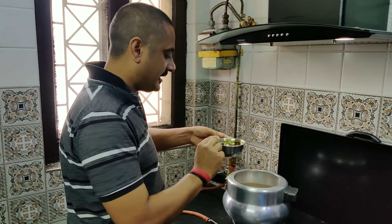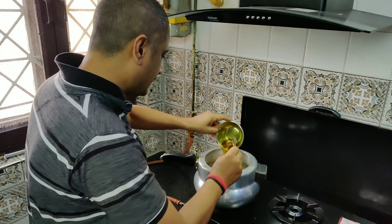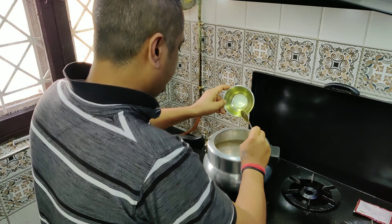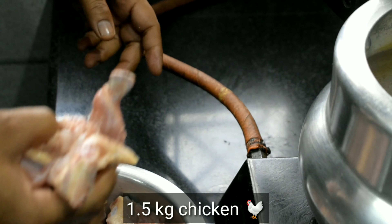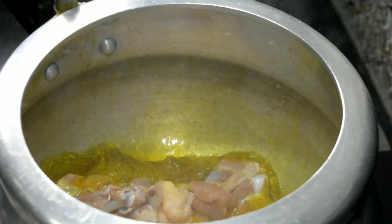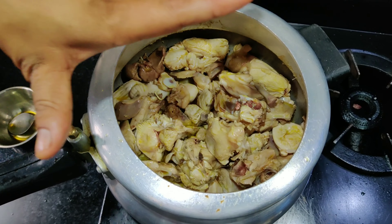We have the gas on. Now we will put mustard oil and heat it. We will add chicken into it and fry it, mixing the chicken in a little bit.